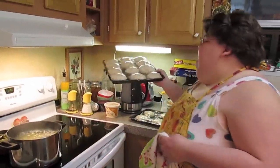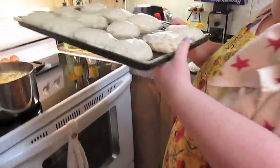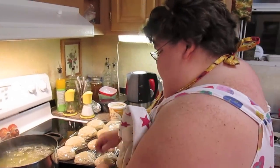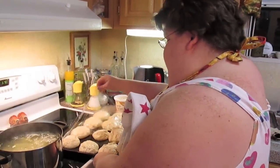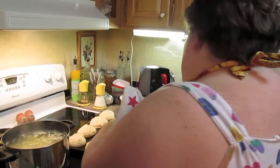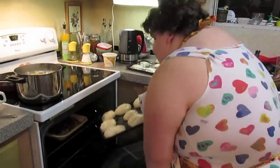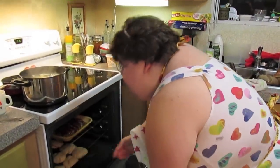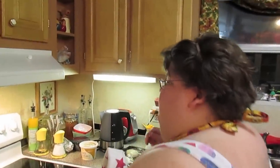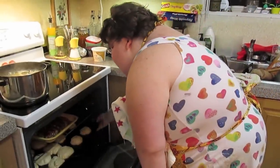Our rolls have risen — this is how big they get. Let's get this off carefully and get them into the oven. They bake for about 11 to 15 minutes at 375 degrees preheated. When they get done, we're going to bring them out and brush the tops with a little bit of butter and serve them.